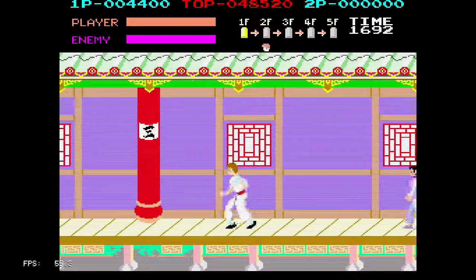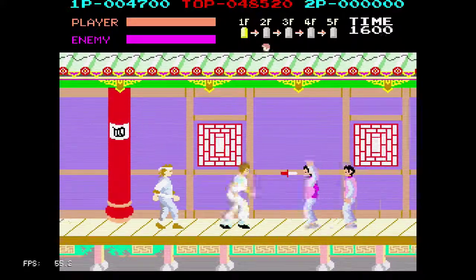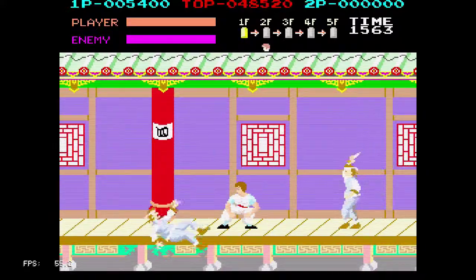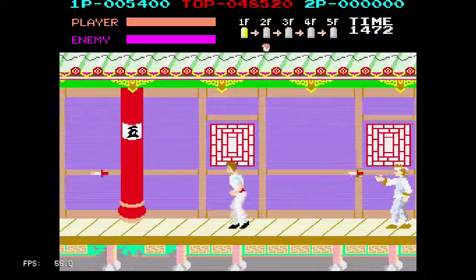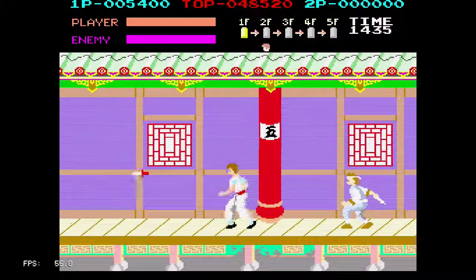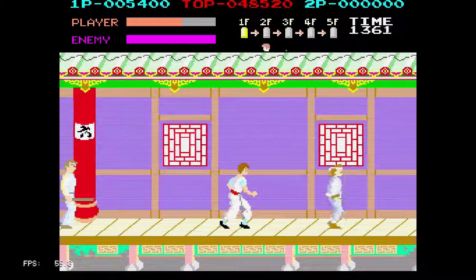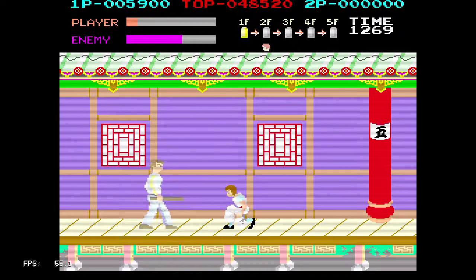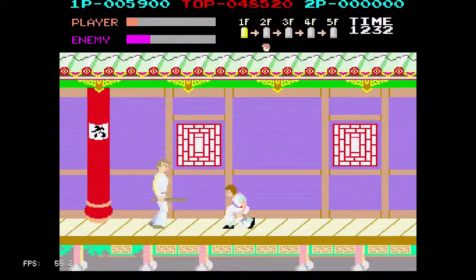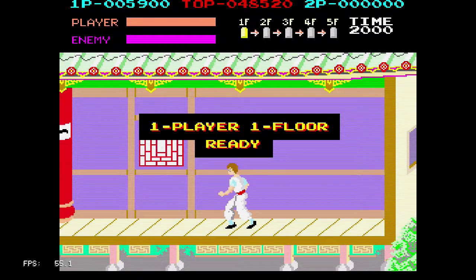But anyway, that's it for this video — this is Kung Fu Master, also known as Spartan X, also known as Kung Fu, depending on where you are. You're watching 8-Bit Days a Week. If you have any requests, let me know in the comments, and thanks for watching.